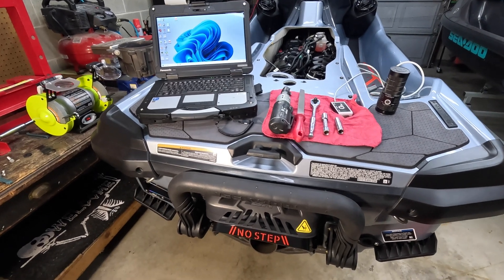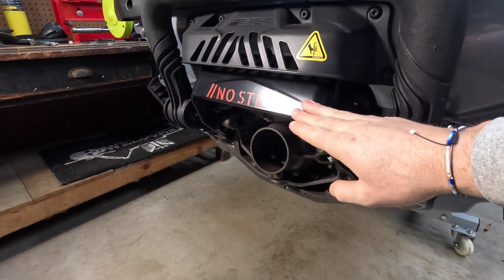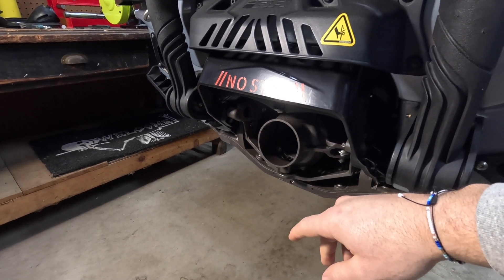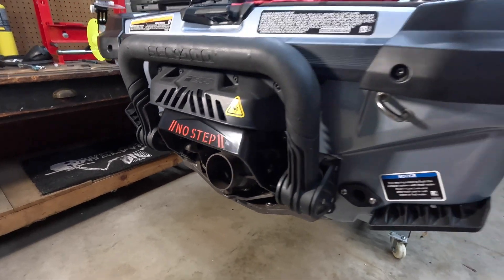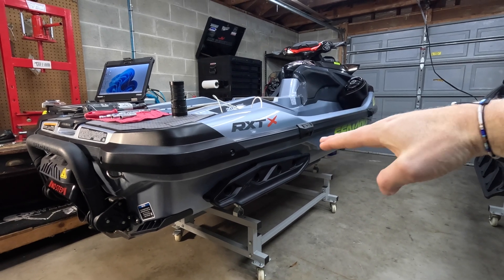Essentially what we're going to do here is grind the stops that determine the height of your IBR bucket, which in turn determines the height of your VTS range. With more trim up, you gain a little bit more top end in terms of speed, because the front of your ski will kind of point out of the water, compared to trim down where it'll kind of nose down.